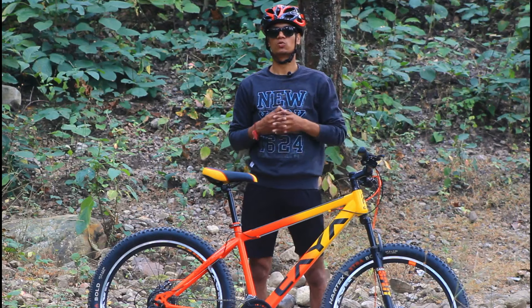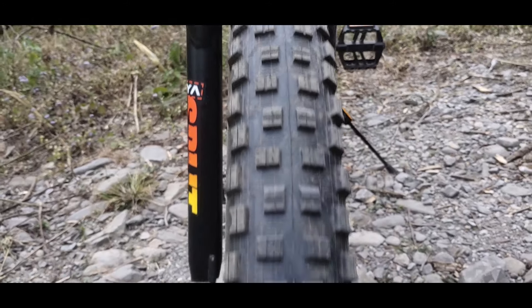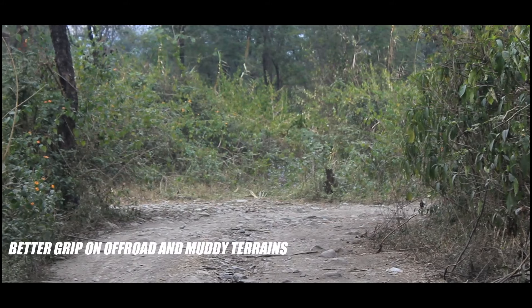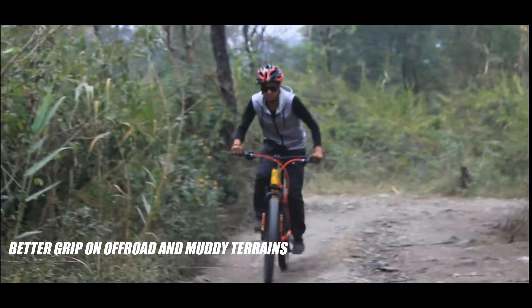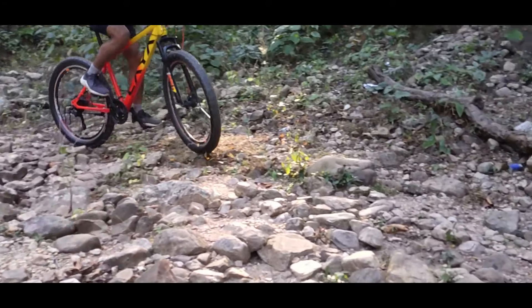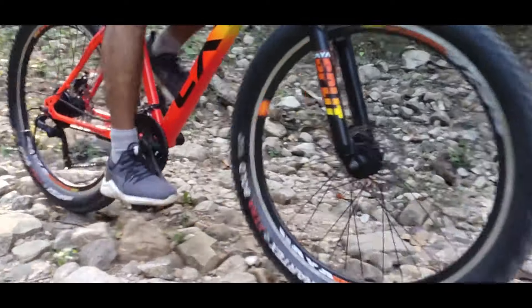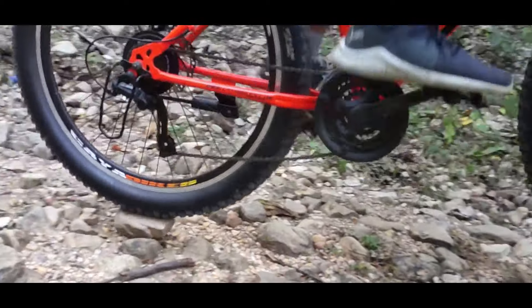On the wheels, the Kaya Split gets 27x2.80 wide tires. They look like fat tires but I would personally call them semi-fat tires. The advantage of this wide tire is that you get a good grip on off-road trails and muddy terrains. Overall, these tires give decent performance on flat roads and good performance on muddy and off-road terrain.